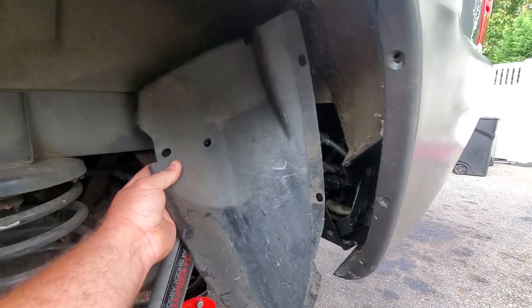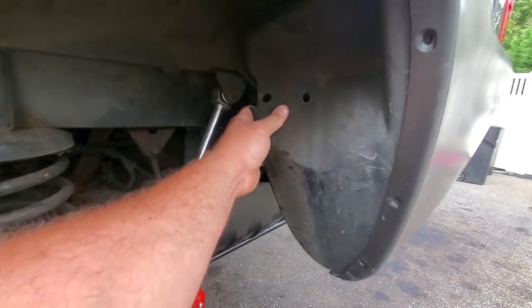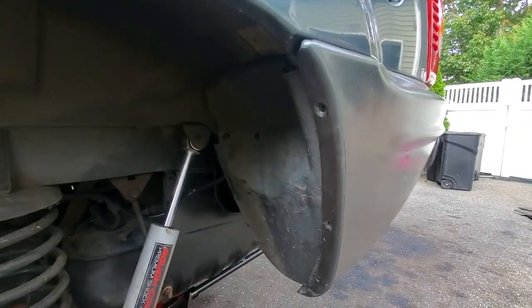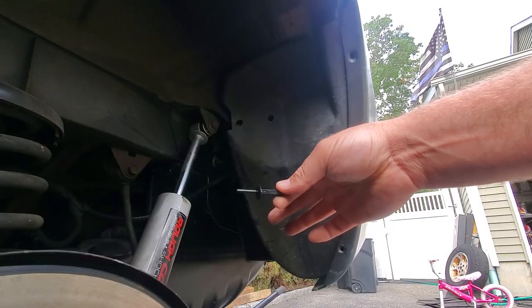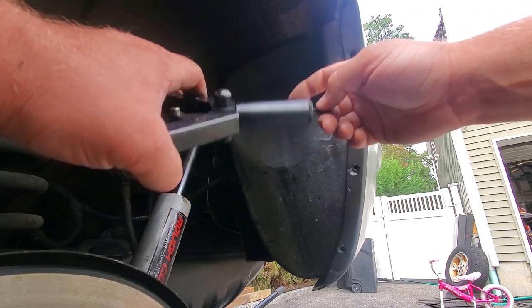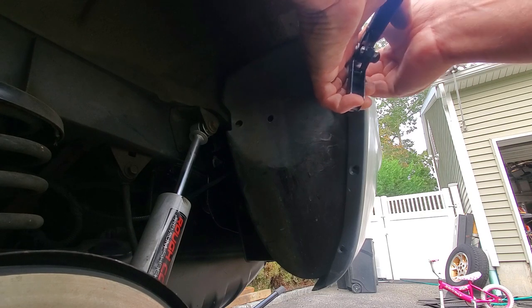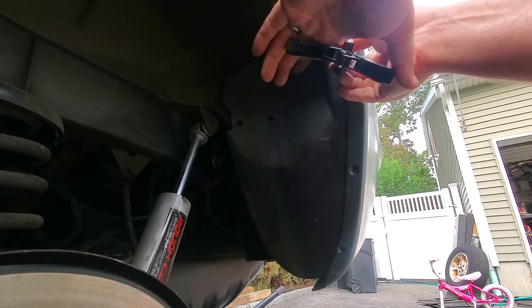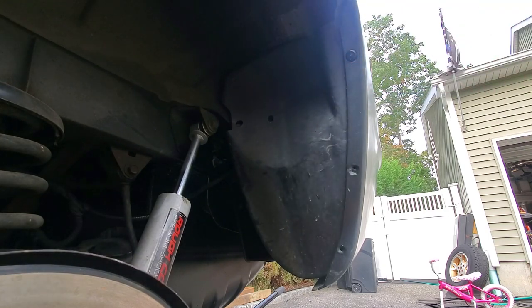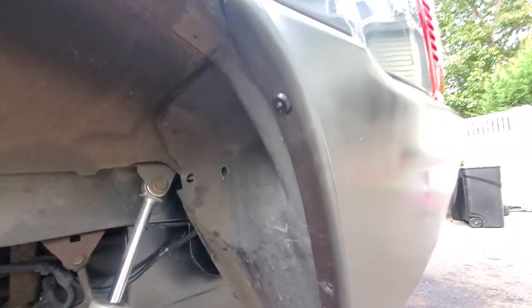Last thing we're going to do is slide on this wheel well liner right here — just going to slide nice and neat behind the bumper and line up with these two little holes. Now we're going to secure this bad boy with plastic rivets. I got this little plastic rivet tool on Amazon — it definitely comes in handy, especially when working on WJs. We're just going to pop them in, slide them in, give this a squeeze. There we go, just like that, riveted in place just like the factory.